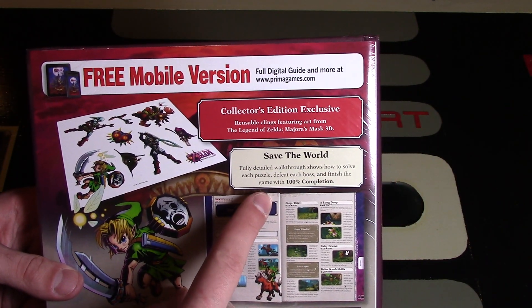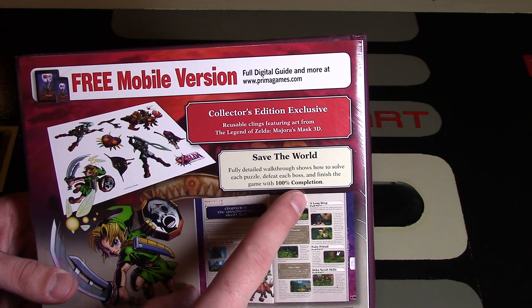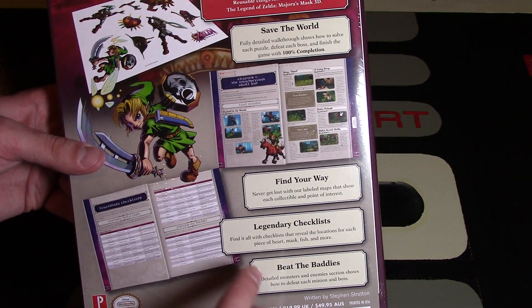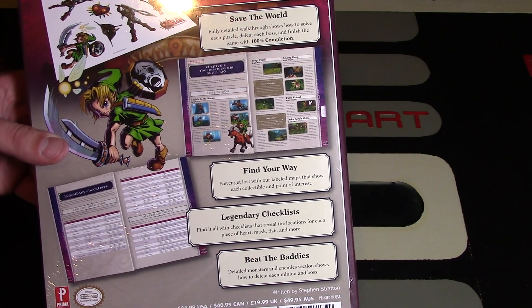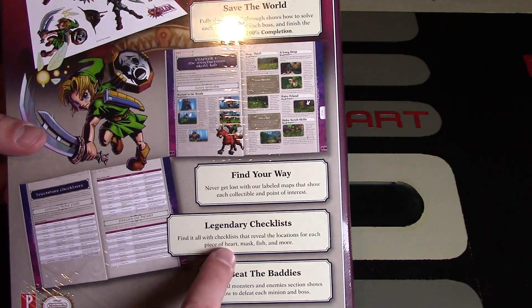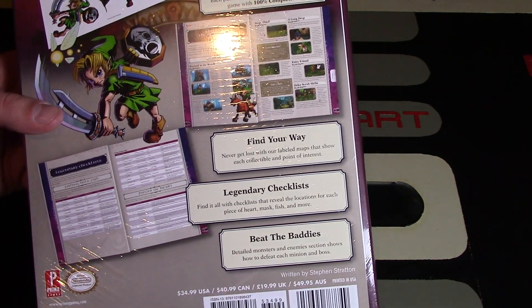This is all about saving the world of Termina. The fully detailed walkthrough shows how to solve each puzzle, defeat each boss, and finish the game with 100% completion, if that is your sort of thing. I personally just love looking through these to get all the art and character designs. You can also do legendary checklists to make sure you get everything done and beat the baddies.